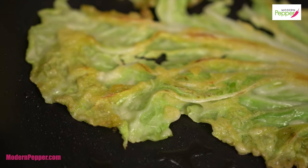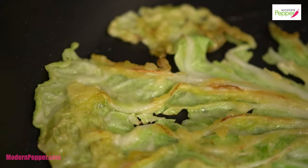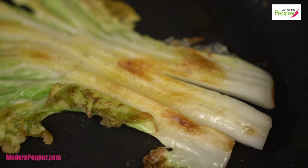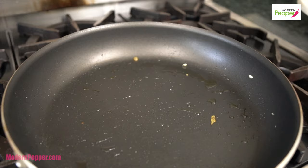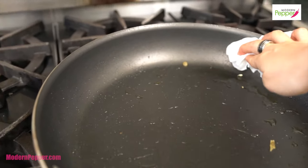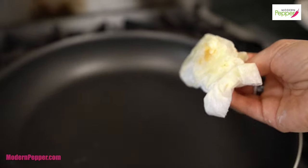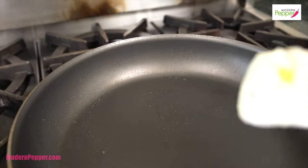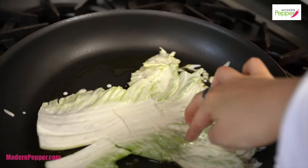It took about a minute to a minute and a half for the batter to turn a nice golden brown — and that's it. You just want to make sure it's the same on the other side. Here's a tip: in between frying each leaf, take a piece of wet paper towel and wipe off the little burnt particles in the pan. If you leave them, they'll continue cooking and turn black, and the last thing you want is black spotty fried dough batter on your pan-fried leaves. Add some more oil and continue cooking the rest of your leaves.